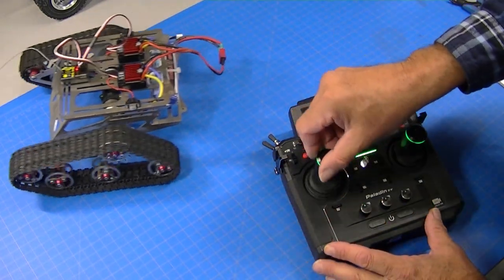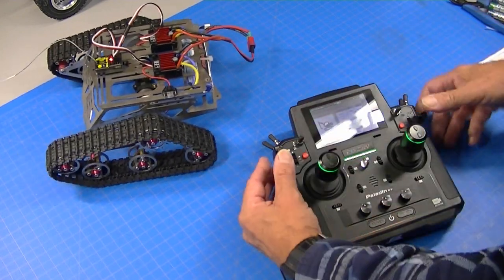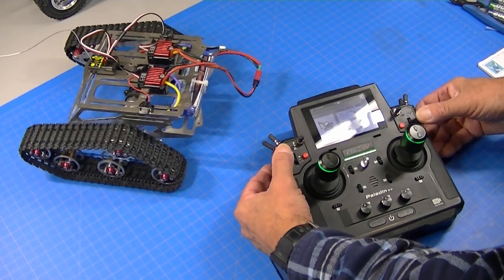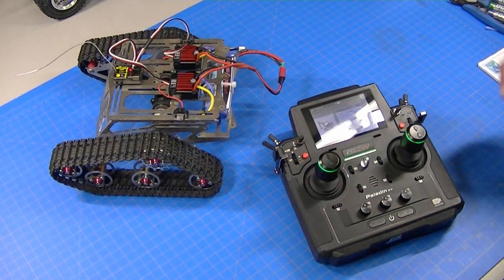My little demo unit is set up here - the left track is plugged into channel 4 and the right track is plugged into channel 3. I've actually programmed this radio and you can see how nicely it works with the joystick or with the levers. Really works great. So now I'm going to show you exactly how to program that from scratch.